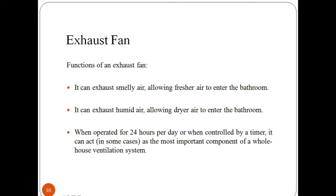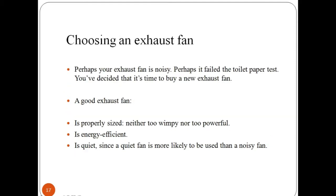An exhaust fan is an electric fan installed inside a room which can exhaust smelly air or allow fresh air to enter. It can exhaust humid air, allowing dry air to enter the bathroom or kitchen area. When operated for 24 hours per day, it can act as the most important component of a whole house ventilation system. There are some criteria while choosing an exhaust fan for your home or offices.